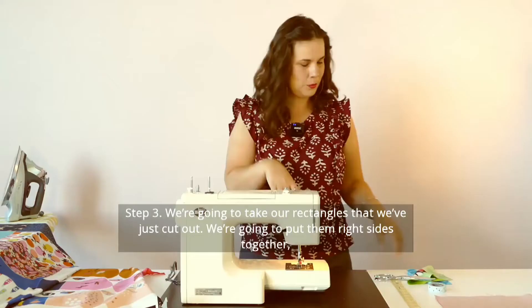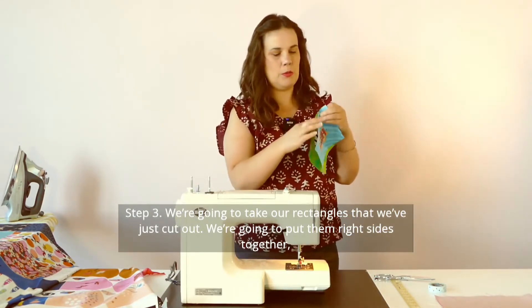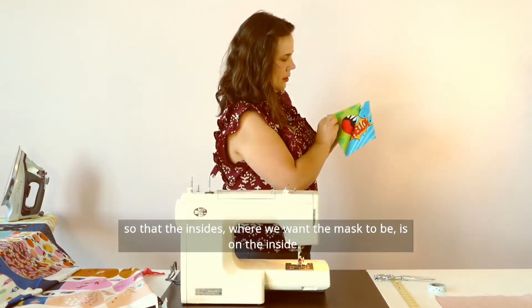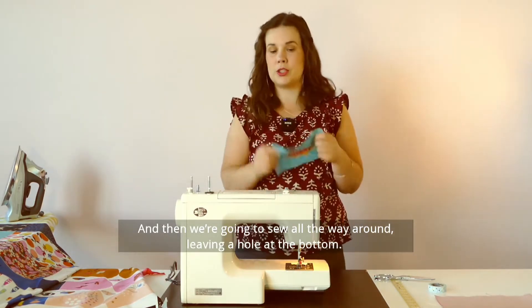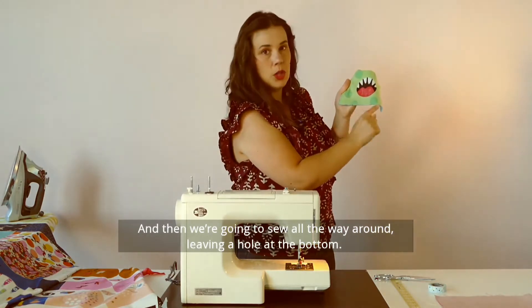Step three, we are going to take our rectangles that we've just cut out. We're going to put them right sides together so that the insides, where we want the mask to be, is on the inside. And then we're going to sew all the way around, leaving a hole at the bottom.